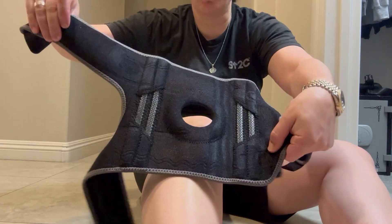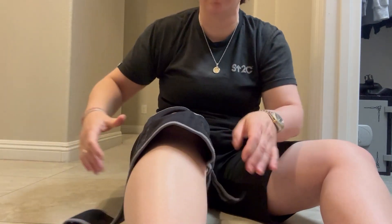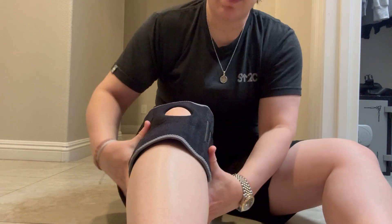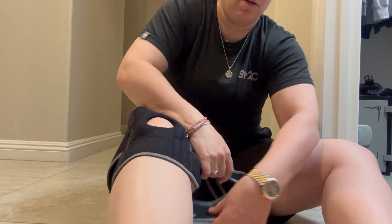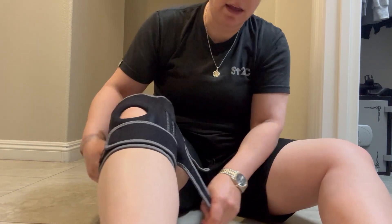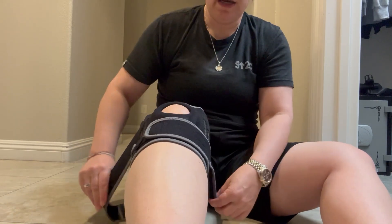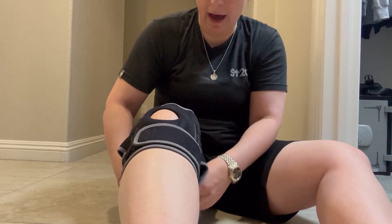So first we're going to start with these larger straps and you can see there's smaller straps on the other side, but we're just going to take this and wrap it around. I found that these are really very true to size also, so I really appreciated that.